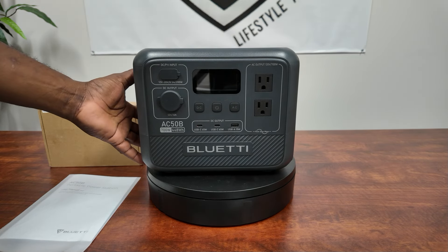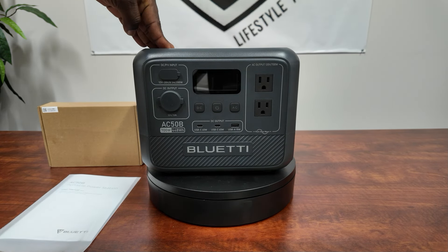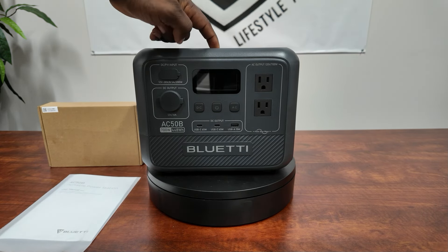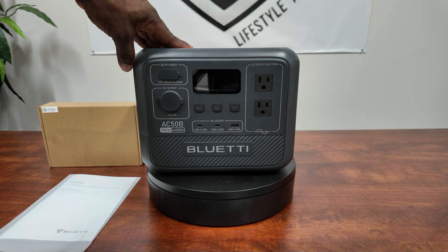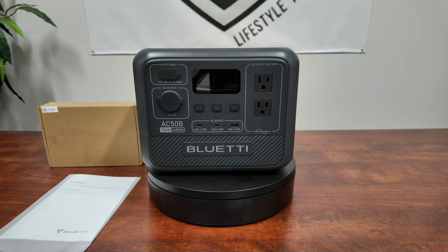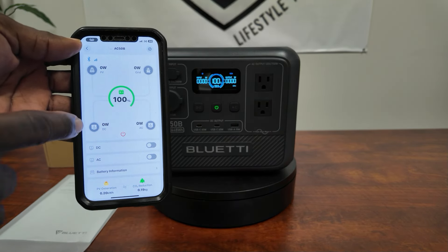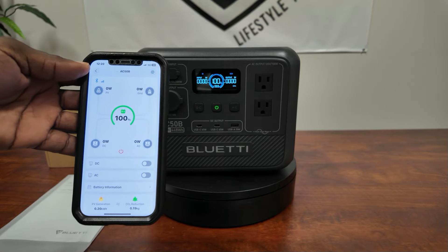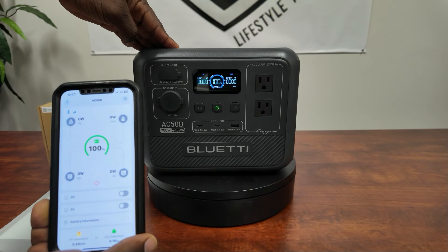It's very quiet in silent mode — it doesn't use the fans much. All right guys, let's do a quick load test. One thing to observe: it's turning itself off. In eco mode it will shut itself off if it sees less than 5 to 10 watts on DC or AC. It is app-capable, and I really like using the app to control this — you don't have to go outside, you can just use your phone.